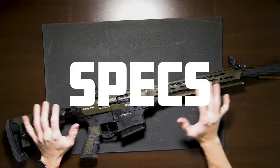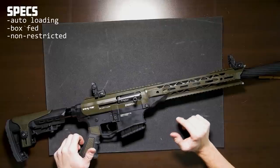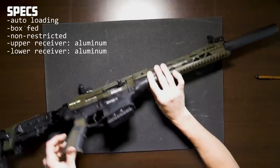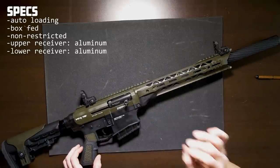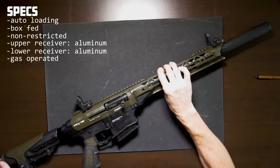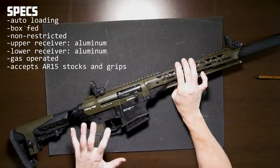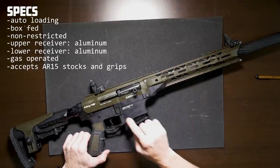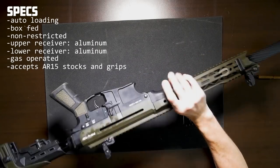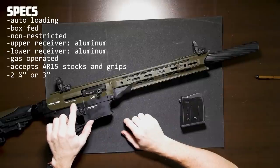The Daria MK 12 is an auto-loading, box-fed, AR-style shotgun. It is classified as non-restricted in Canada. The upper and lower receiver are constructed from aluminum, and it does borrow many, many elements from the AR-15 platform. It is gas-operated and can accept AR-15 stocks as well as pistol grips. While this is a shotgun, the fire controls are very similar to that of an AR-15, with a push-button magazine release and a bolt lock-back on the left side of the receiver.